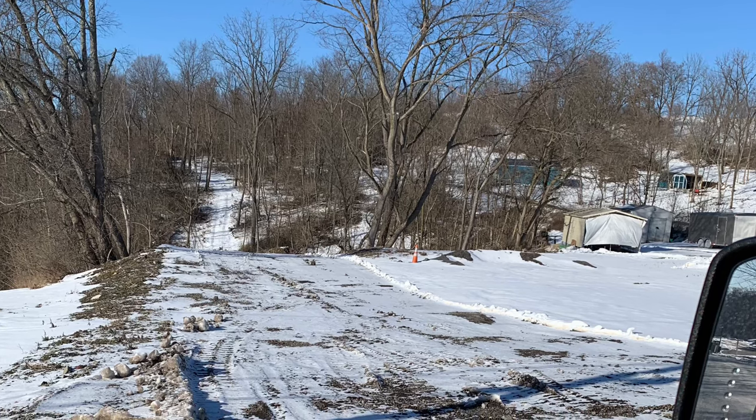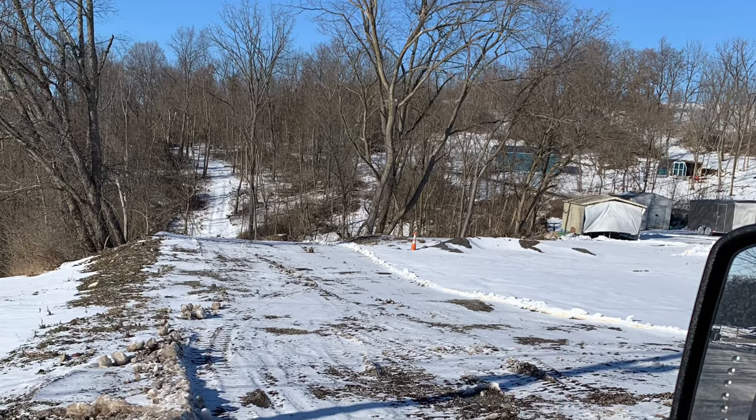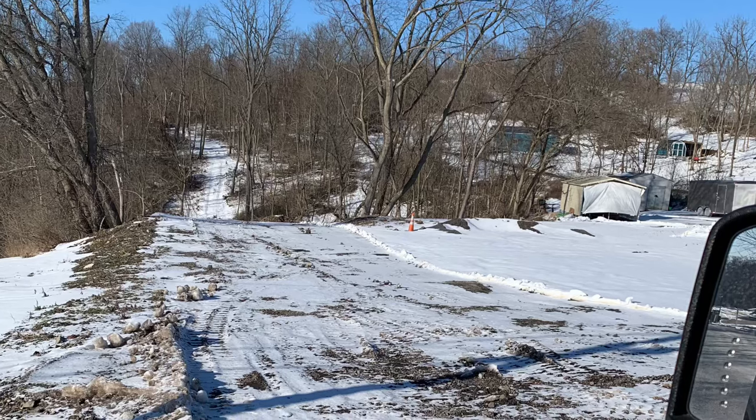This is a new access road slash utility right-of-way that I'd like to run the main power and electric and water and gas back there.